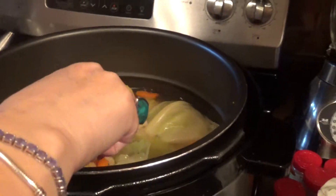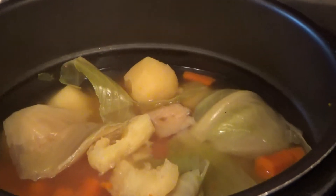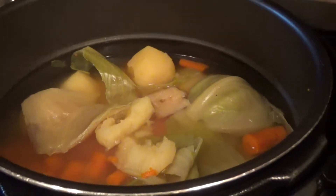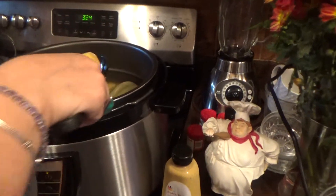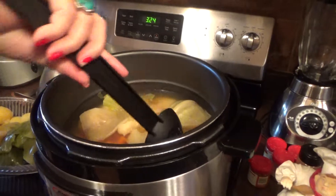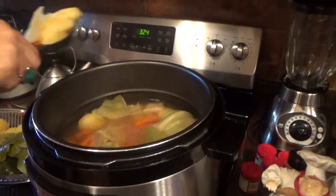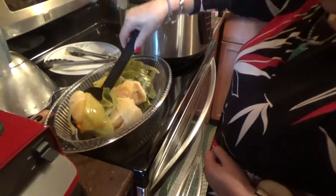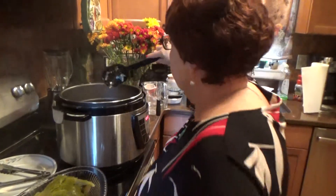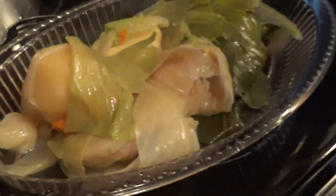I'm putting it in this big plate here. Let's see if I can get something else to get those potatoes out. This is a good utensil for this so it won't break up. A lot of water in here — I put five cups.